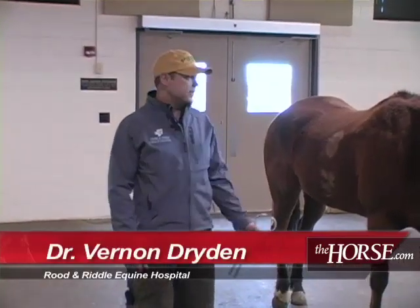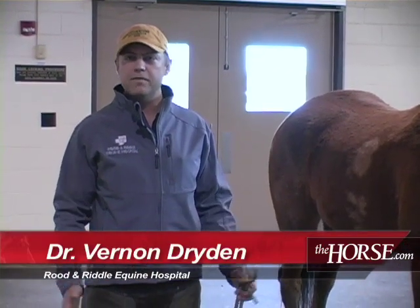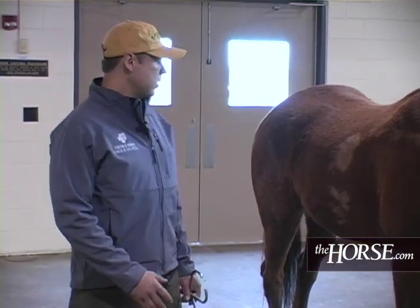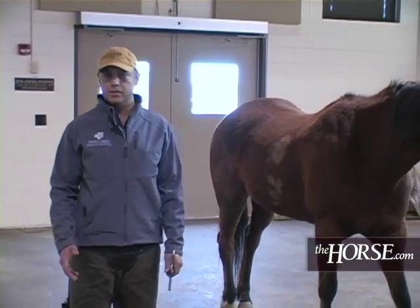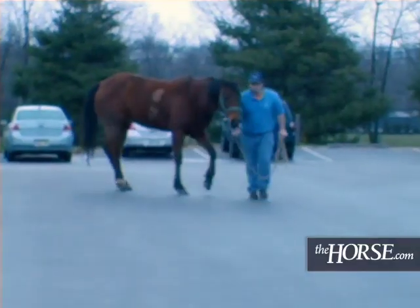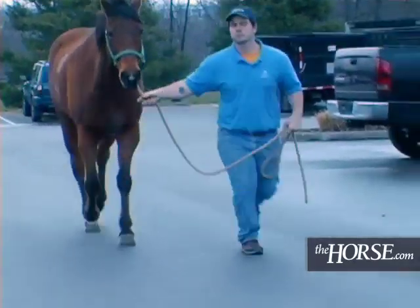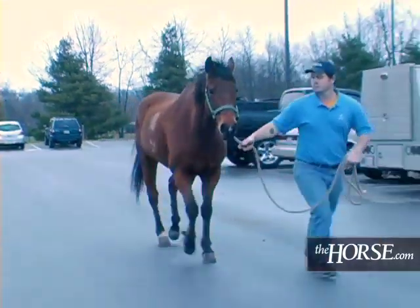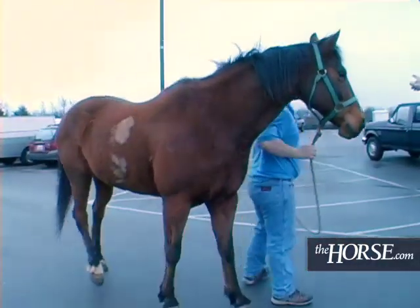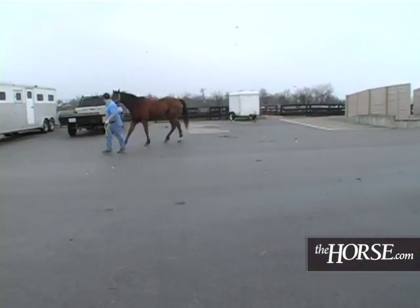I'm Vern Dryden, and this is a 16-year-old quarter horse. He's got about a year and a half history of chronic front-end lameness, localized with hoof testers to the heels. We just trotted him — he's about one out of five lame on the left front on the straight, two and a half out of five lame on the left front circling to the left, and about one and a half out of five on the right circling to the right. So it's a very common presentation for a navicular horse, and that's kind of what my assumption is on him.